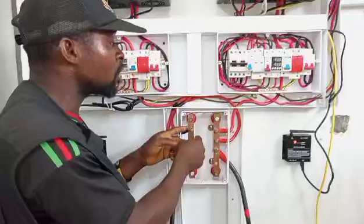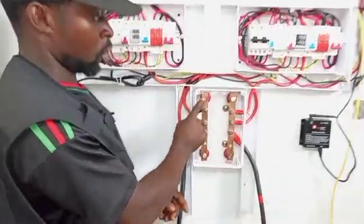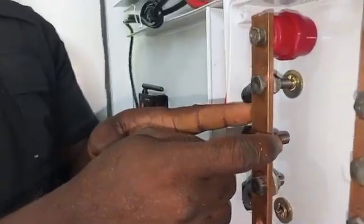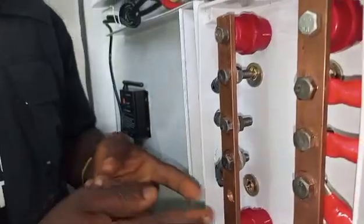Please go back to that connection and introduce your busbar. When introducing the busbar, you have to do your calculation — know the type of bar you are using. This one is 400 amps. This one can accommodate 400 amps.